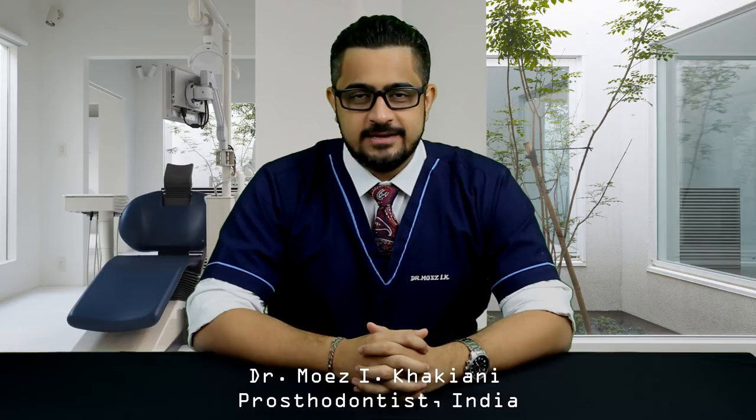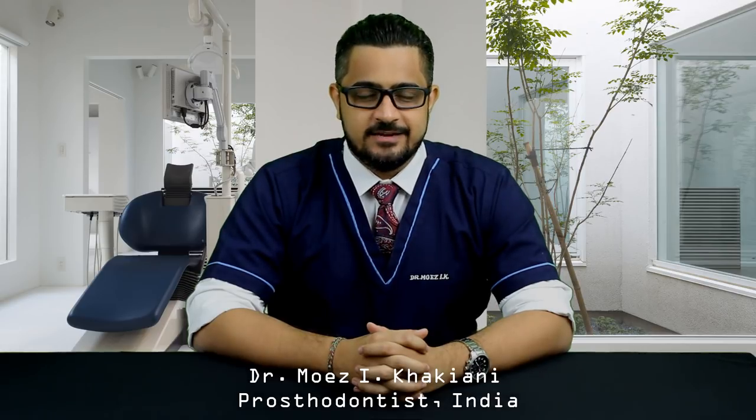Hey, hi everyone, welcome to this short video. I am Dr. Moez Kapiani from Mumbai, India. Today I will be talking to you about a product that is designed and manufactured by M.I.K. Dental.